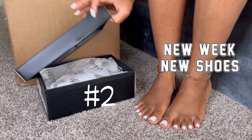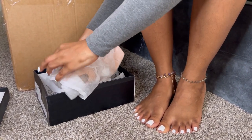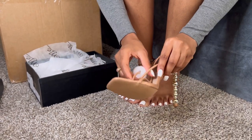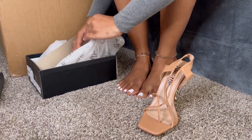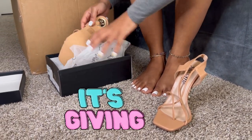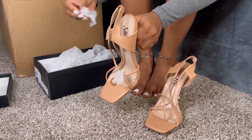On to number two — we're going to see what this next pair has to offer, and these are some cute heels. Yes, I love a good nude shoe — I'm just going to tell y'all that right now. Just off the color, it's giving what it needs to give. This is something I will probably wear on a date night — definitely a date night type of vibe.